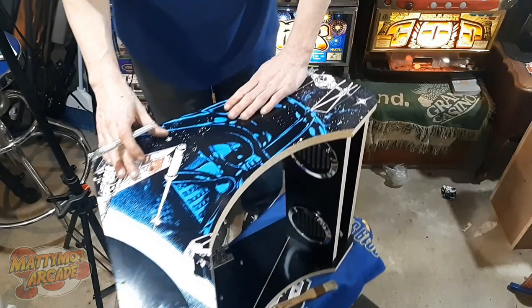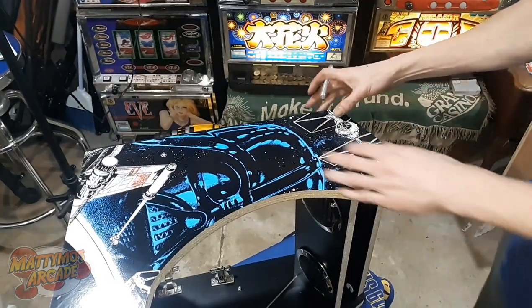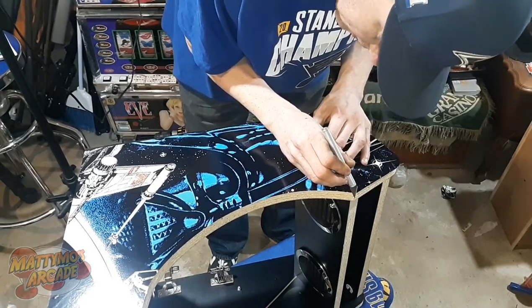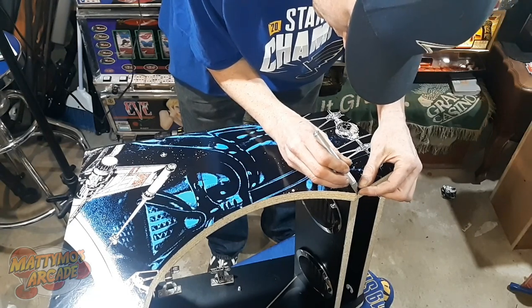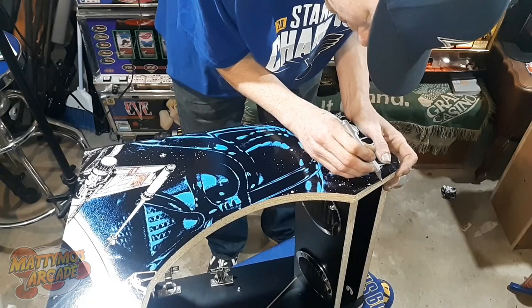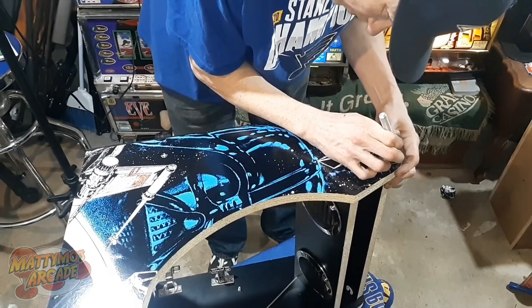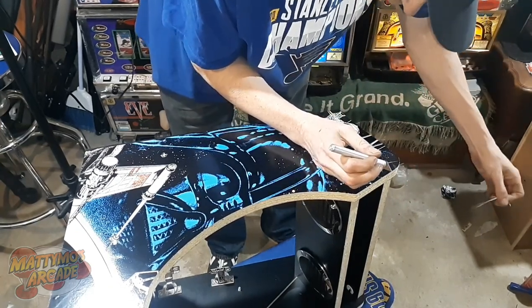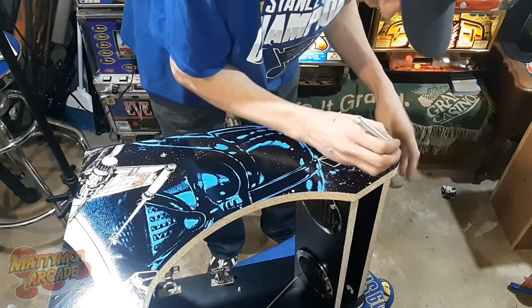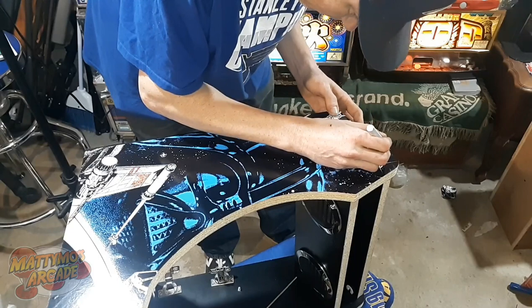A good knife helps a lot — that big razor knife I used last time was just awful. I don't really think we'll have much to trim off the back, so it would probably just be the top here. The wider knife did help — I didn't fall into many divots even though I did see a couple. I'm just going to take my time, there's no rush. I'm working for myself, so I can go as slow as I want and do a better job, which I'm finding works better for me. I'd rather do a better job than a quicker job.